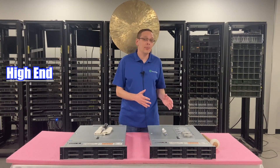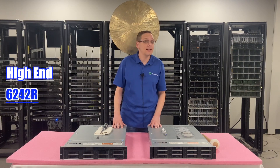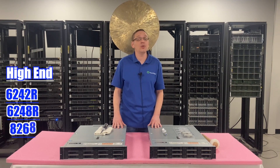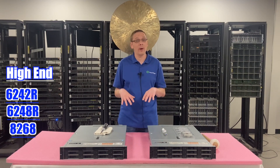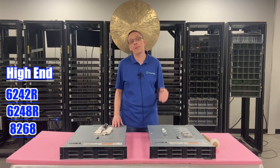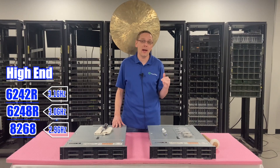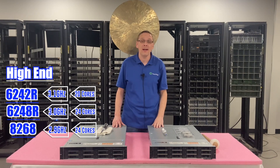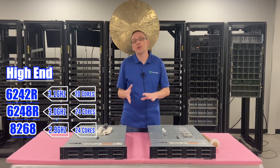That brings us to the high-end procs, which are going to be much more expensive overall. There are three we recommend: the Intel Gold 6242R, the Intel Gold 6248R, and the Intel Platinum 8268. All three are much more expensive — we're talking thousands of dollars per processor right now. Speeds are 3.1, 3.0, and 2.9 gigahertz, with 20 core, 24 core, and 24 core configurations. When you pop two of the 24-core procs in, you're talking 48 cores in a box — that's why it's so expensive.